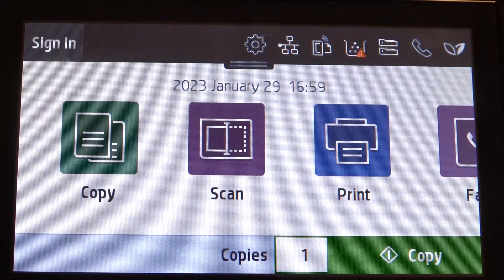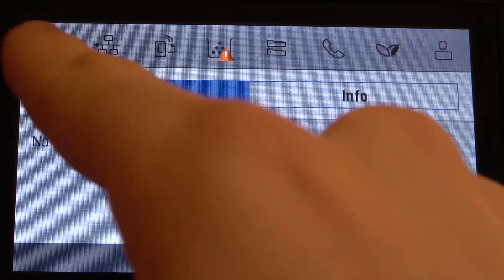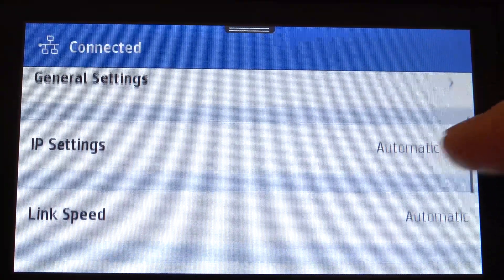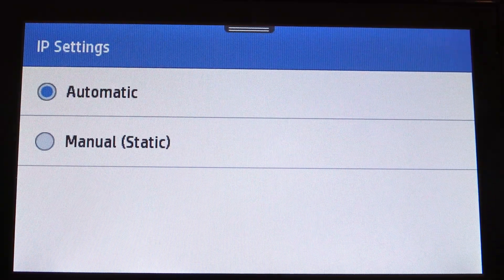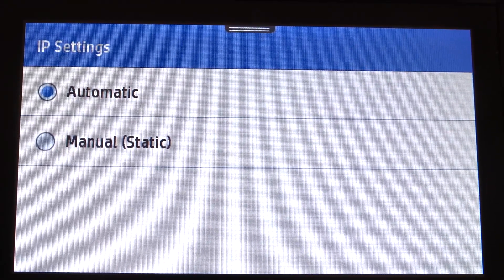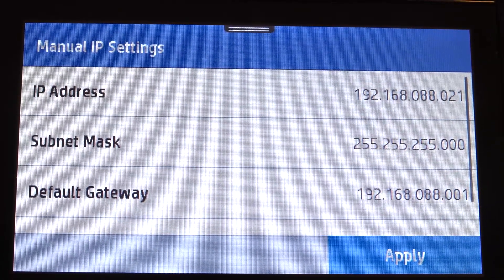Firstly, we need to open the control panel and open the settings. Then choose network setup and scroll down. Find IP settings here — by default it is set to automatic mode, so you can switch to manual static mode to use a static IP.